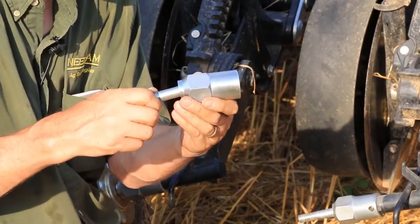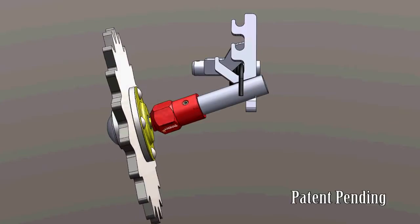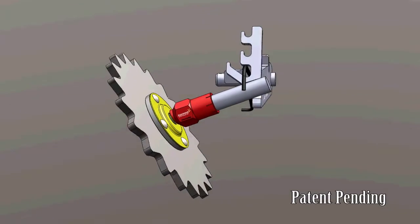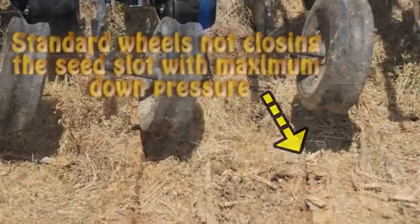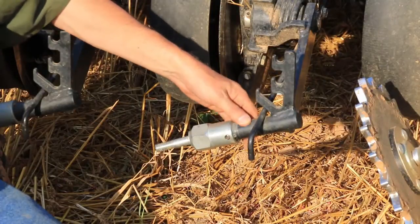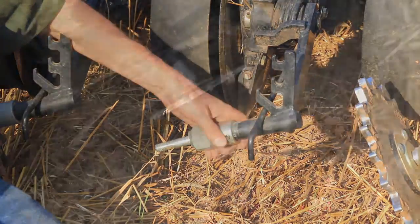As you rotate the coupler, it changes the angle of the axle, and there's a reason for that. A lot of the Case 500s, 500Ts, or New Holland equivalents — the 2080 or the 2085 — are really struggling to close the seed slot consistently, especially in higher moisture soils, clay soils, or higher moisture silt soils. This is principally because the closing wheel arm tail doesn't have enough closing wheel angle or compound angle to close the seed slot in many soils.